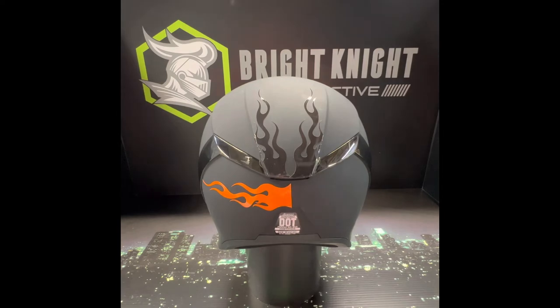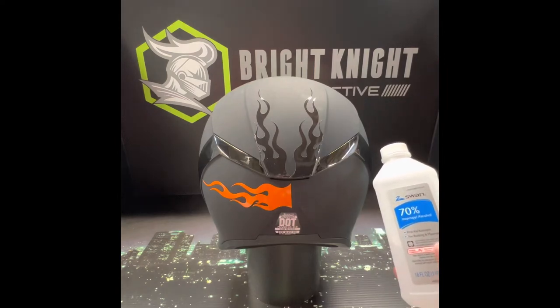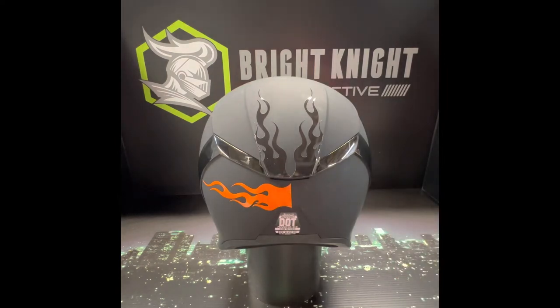First of all, always clean your surface — a little bit of isopropyl alcohol will do it. Plan out your design in advance and mark it up where you need to go. This one I'm just mirroring the other side.